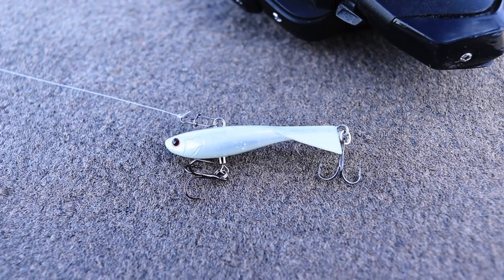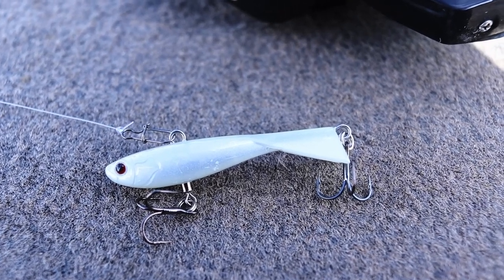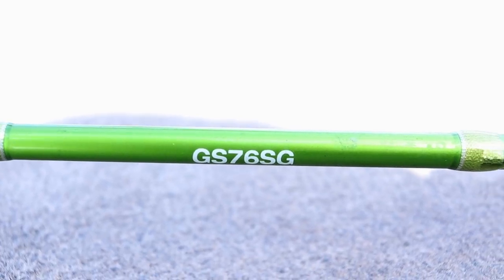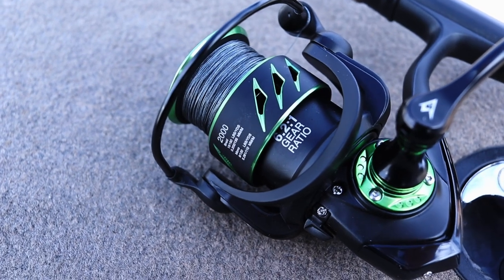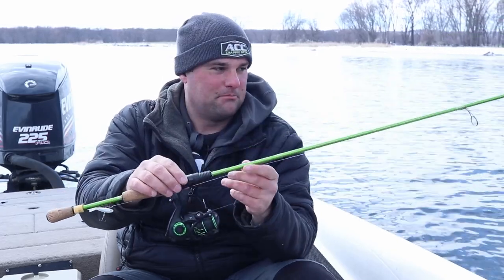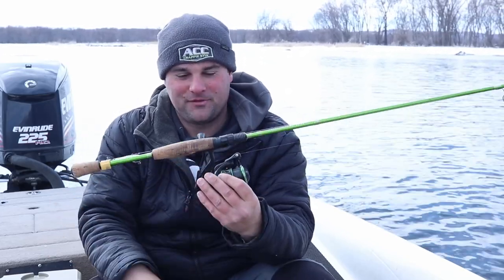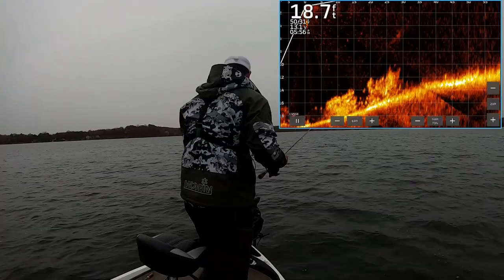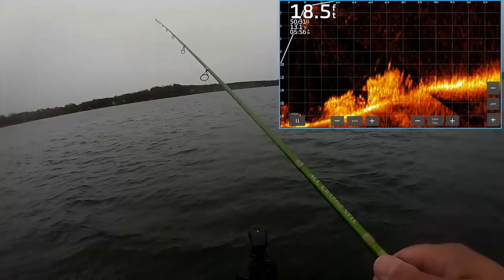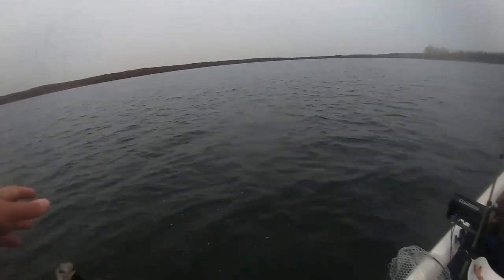The next one is kind of similar — this is a Eurotackle Darter, a jig and wrap style bait. I think Acme Hyper Rattle is very similar. Again, 7 foot 6 ACC crappie sticks with a 2000 size Viper X reel. For both the lipless crankbait and the jig and wrap, I'm using 10 pound braid to an 8 pound fluorocarbon leader. The snapping jig approach with this Eurotackle Darter gets down to 15 to 20 feet really quickly, and snapping it creates a reaction strike on those big schools you can find on the hard-to-soft bottom transition.